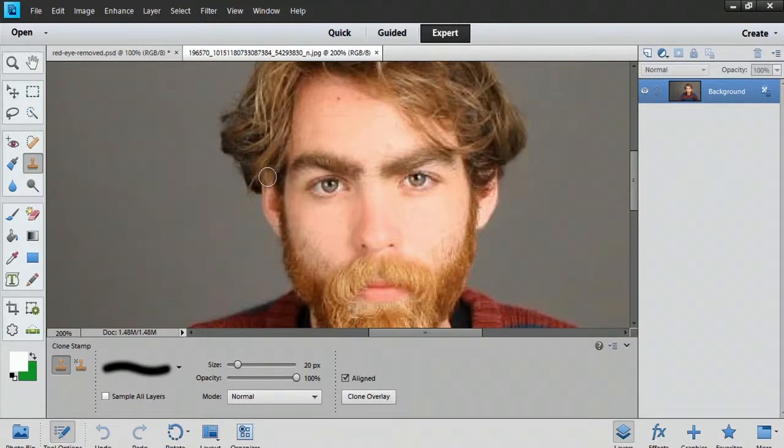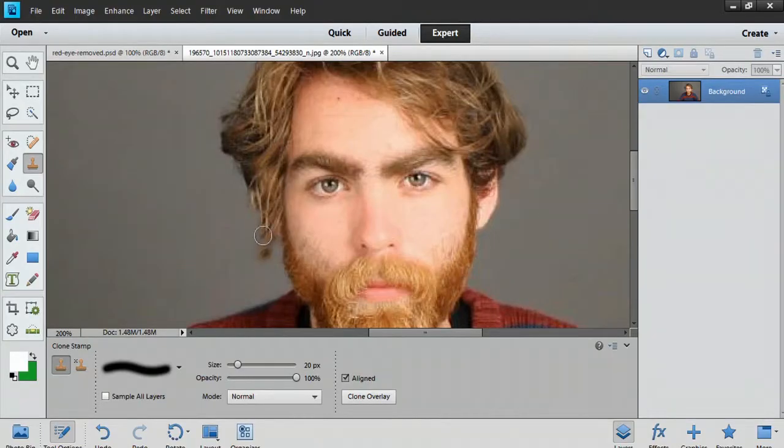As I draw, a crosshair pops up — it's actually copying what's at the crosshairs. Now it does look a little bit funky through here and we can just hit Ctrl+Z to pull that piece out. We can select a different type of hair by hitting Alt and click and just blend in some more.